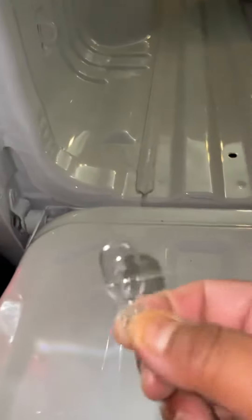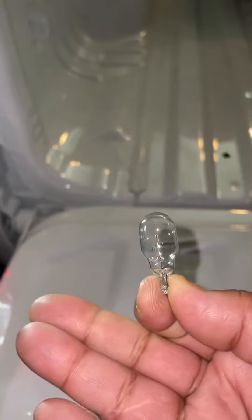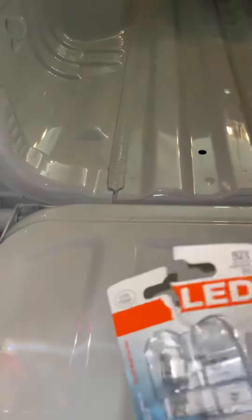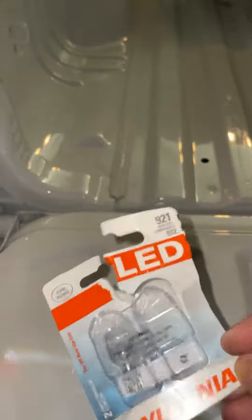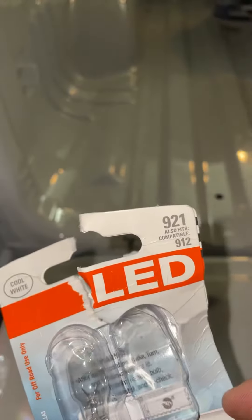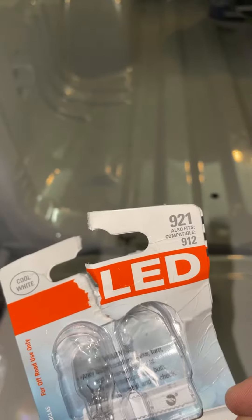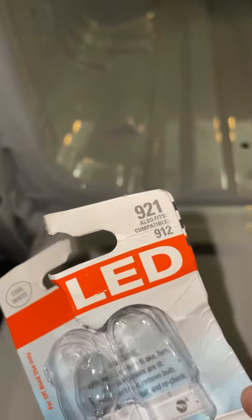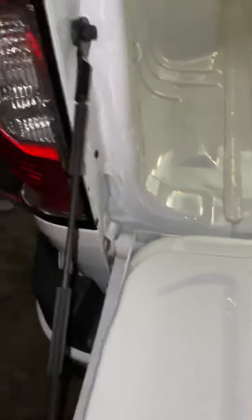The ones I upgraded from were the old halogens, right here, you can see. The bulb that I bought is the Sylvania Cool White, number 921. You can pick this up at Walmart, or maybe Advance Auto, AutoZone — they sell it everywhere. Again, it's part number 921, and it'll also fit 912, like it says on the package.